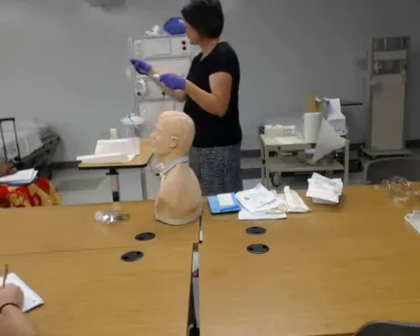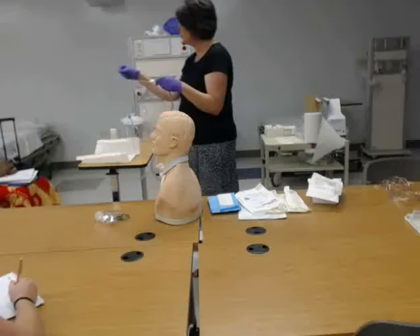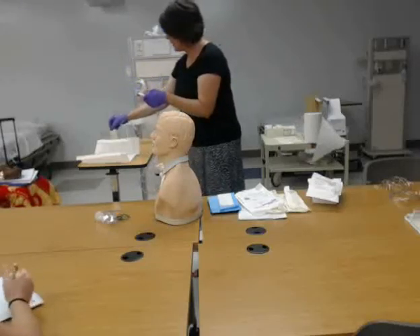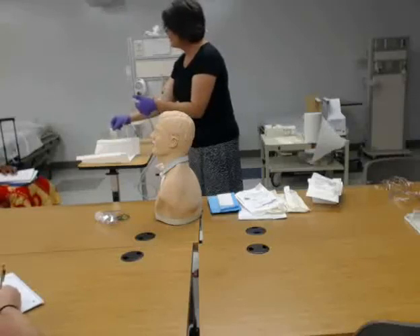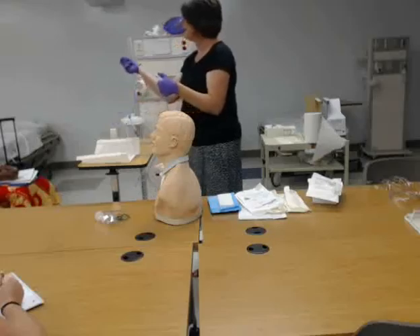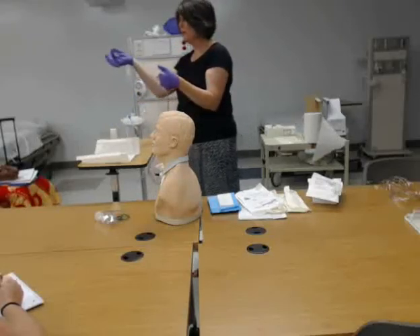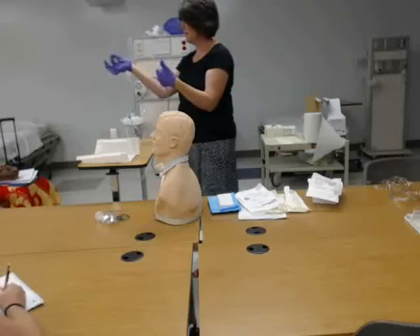What I want to do to start is not only test that my suction is working, but also lubricate the end of my catheter tip before I put it in. So I put it in my saline, put my finger over the hole, and it draws up the saline and gets it to the end of the catheter. When my finger is over the hole it sucks; when my finger is off the hole it doesn't suck.